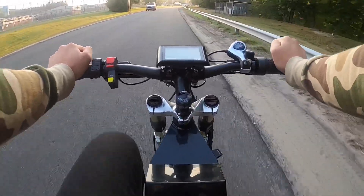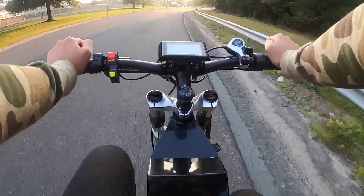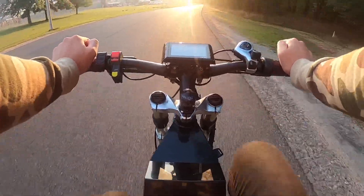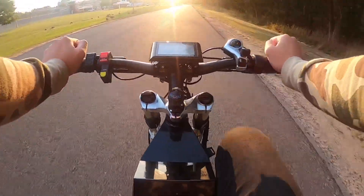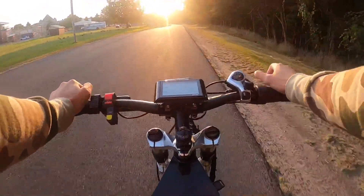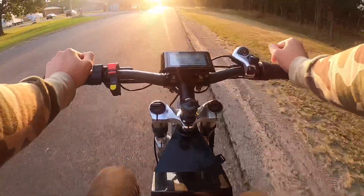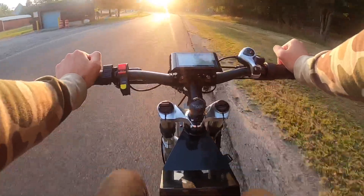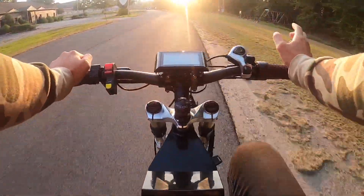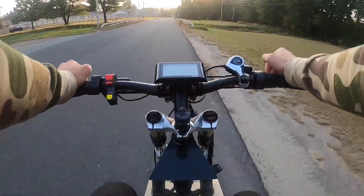On longer rides the range can surprise you. The lowest I've gotten this bike is one bar, and it was barely losing power — still pushing me along. I think if I rode maybe one more mile on throttle I might have killed it, but it just works great. If you go slow, you can ride this thing for a whole day.